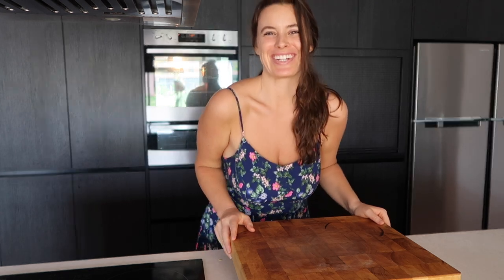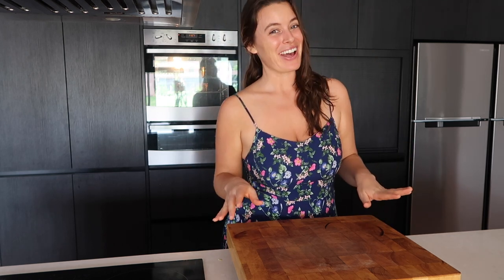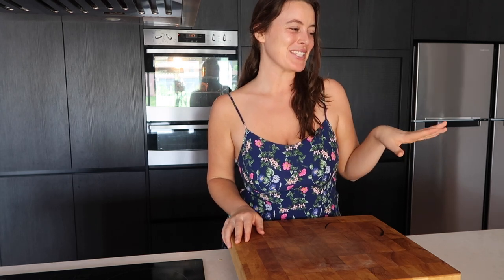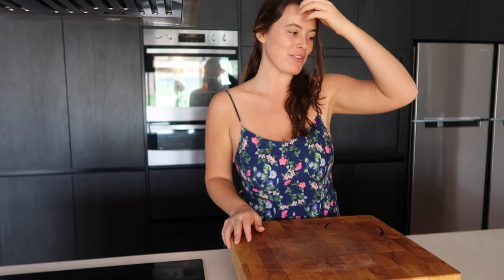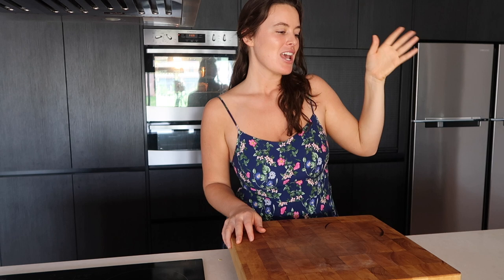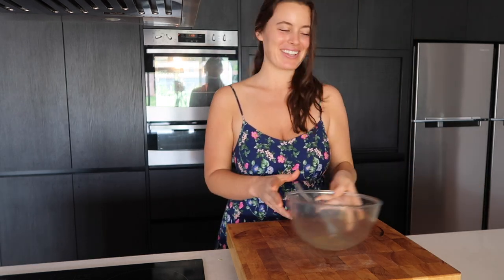Hello my gorgeous souls and welcome back, not just to my channel but part 3 of my frittatas and clearing out the fridge. For our third and final frittata, I'm going to use some zucchini I had chopped and leftover in the fridge, some spring onions and capsicum, and we'll see what else I can find. Let's get started with mixing the eggs.